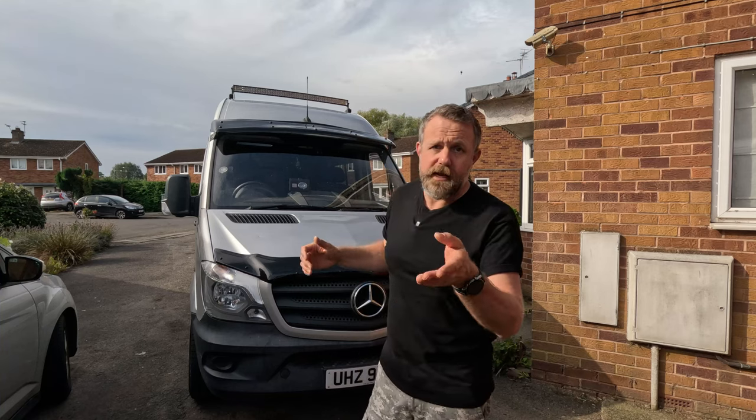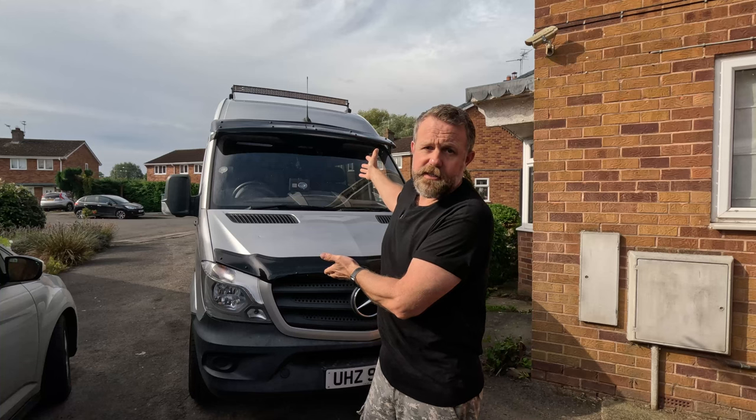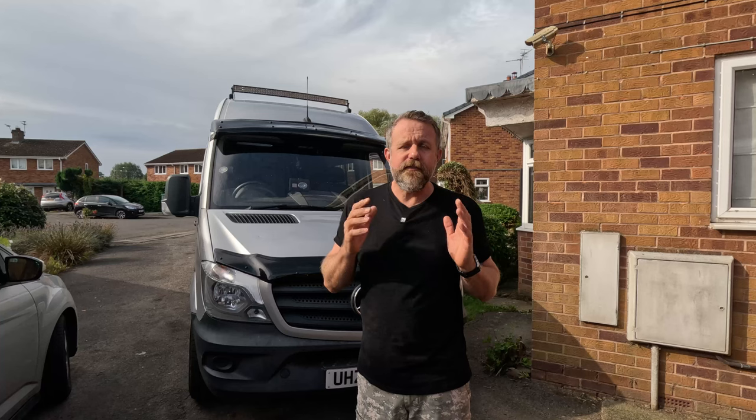Hi folks, welcome back to another of our midweek reviews. This week we're going to be taking a little look at a very small and inexpensive dash cam by a company called VFO. They've sent it to us asking us to give it a test and make a video for you guys. This couldn't have come at a better time because we're going to be heading out into Europe in this thing in a few months once it's finished, covering so many miles and so many countries.